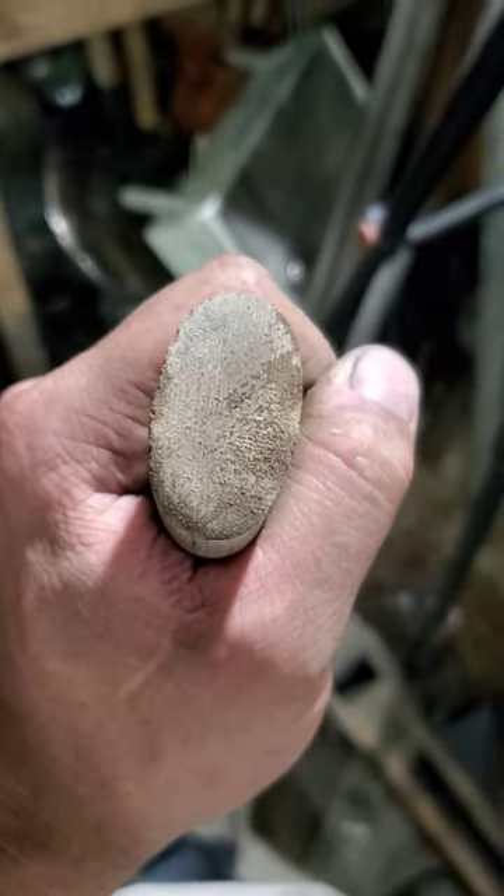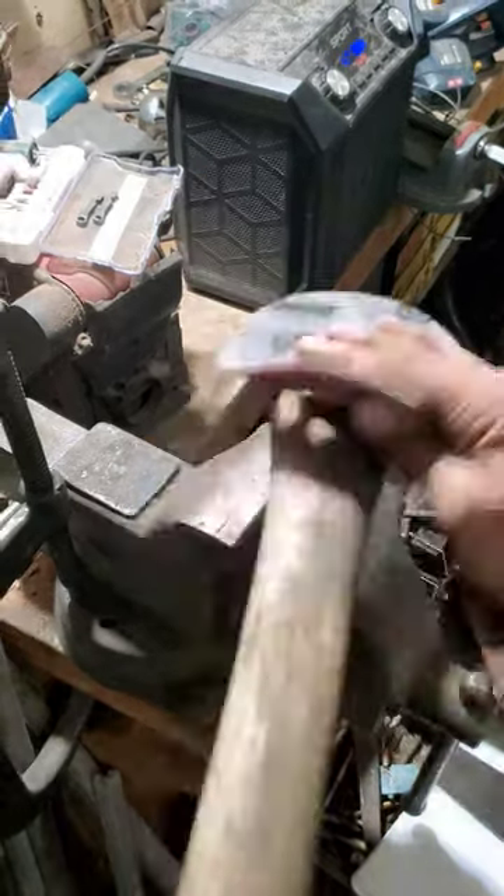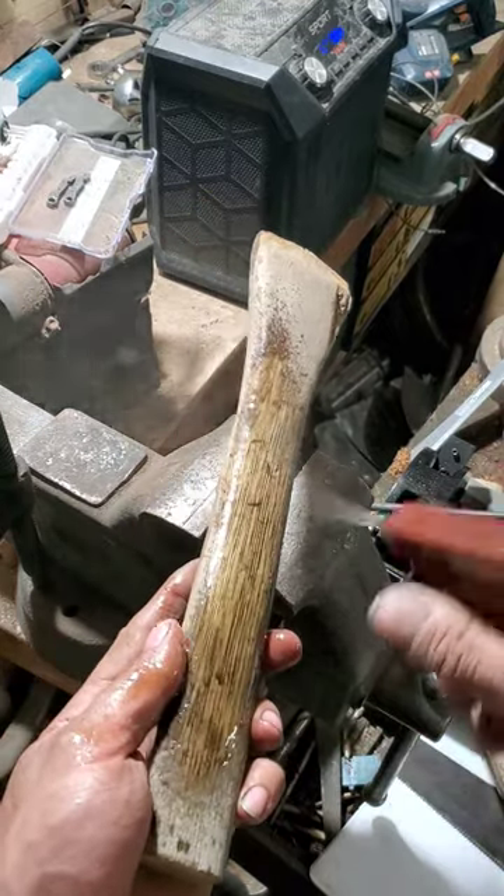We'll cut the other end and check it out. Now we'll sand it a little bit. Now I'll take a little Old English to it.